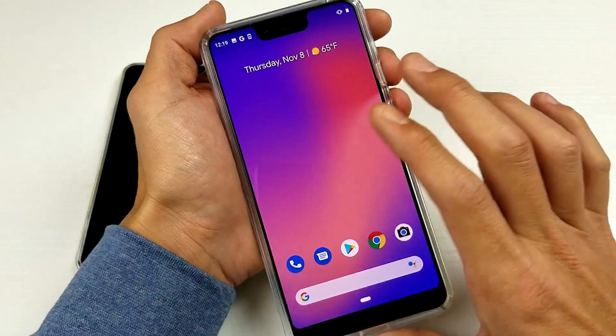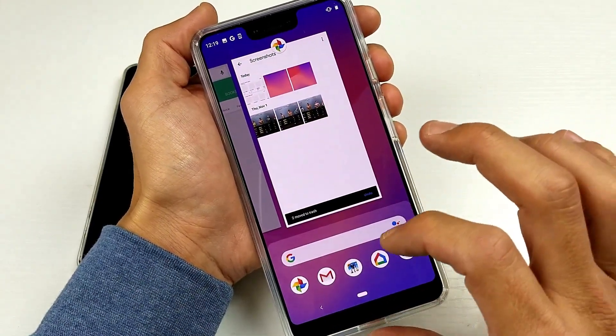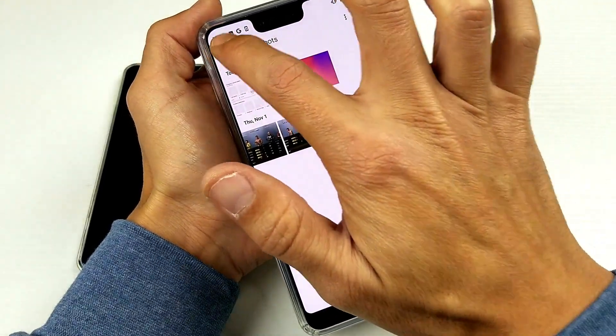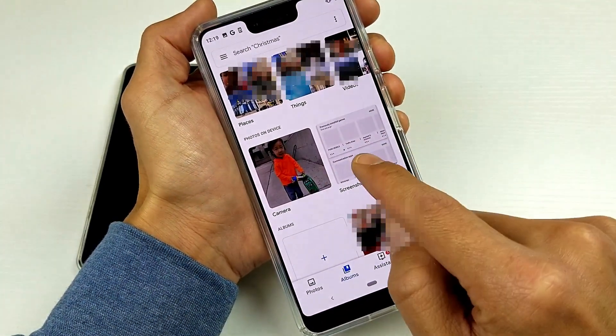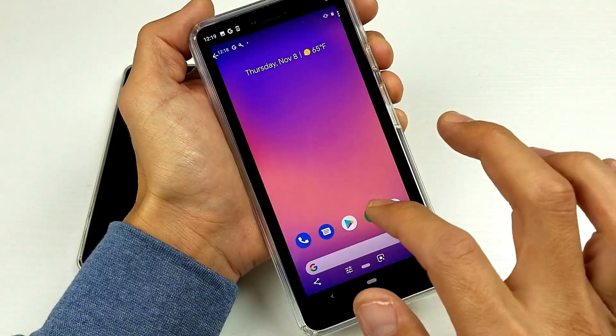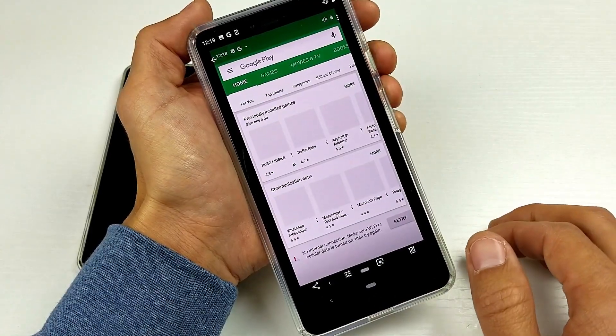Once we take the screenshot it will show up in our photos gallery. Go ahead and tap on the Photos app, and we can see under Screenshots right here — tap on that, and these are the two photos that I just did a screenshot with. Pretty simple, hope that helped you guys out.